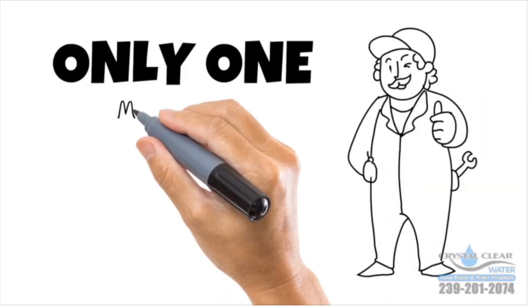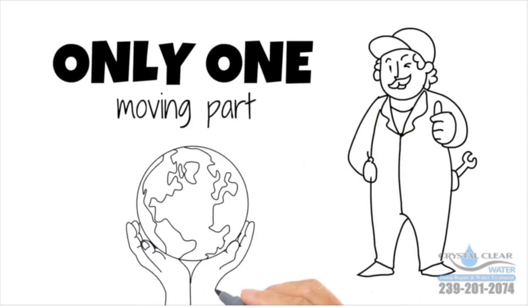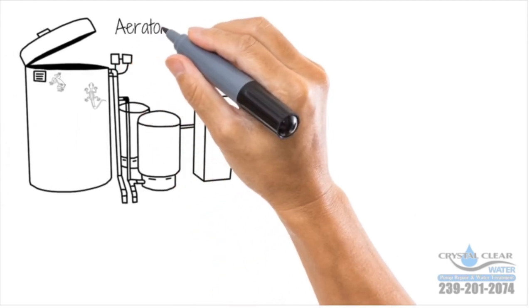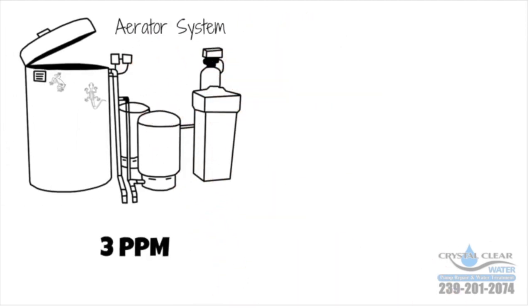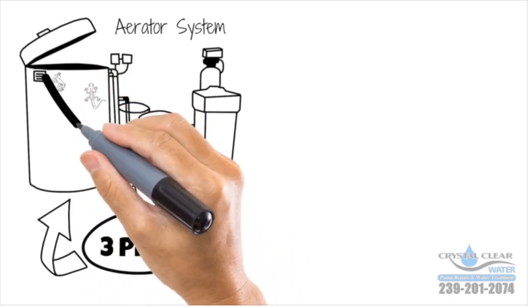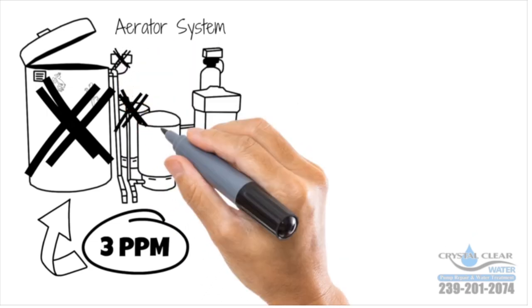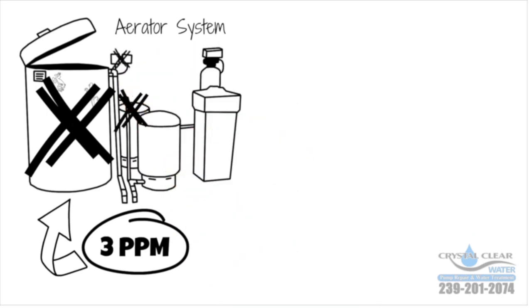Mother nature is free — chemicals are expensive. This aerator system will only remove three parts per million of sulfur and uses a lot more electricity due to the extra pump, with a lot more parts to go bad and a lot more to maintain.